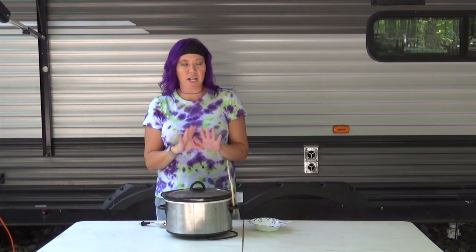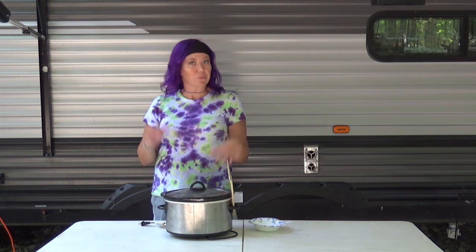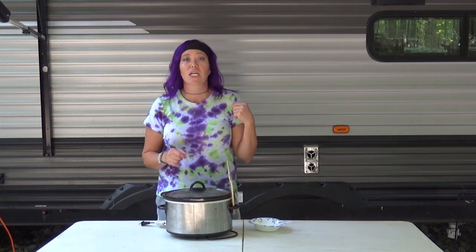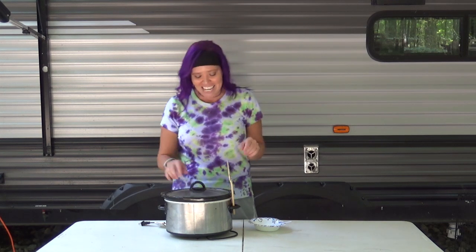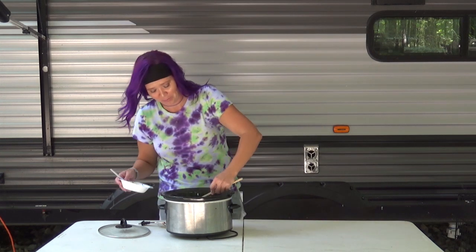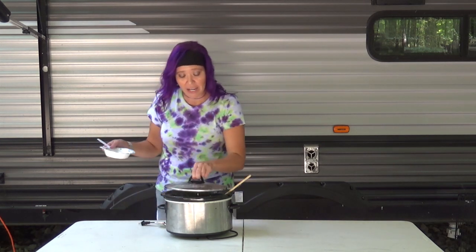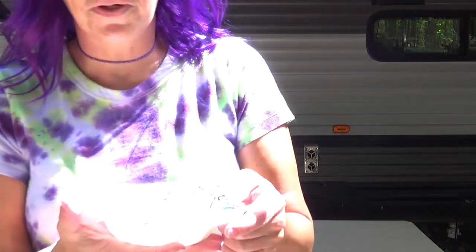This was the first time I've ever cooked with this crock pot, so I knew I needed to watch it very closely — and I'm glad I did because it cooks super hot. I made sure to stir it pretty frequently, about once every 30 to 45 minutes. It was done at about an hour and 45 minutes and it looks amazing. I'm not going to put too much in this bowl because everybody's going to want some.